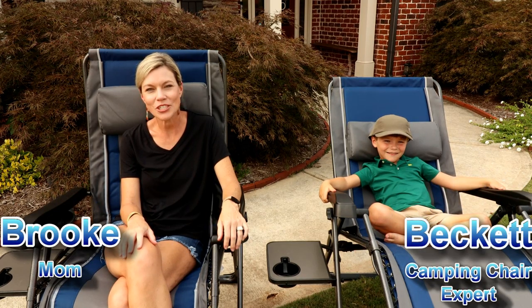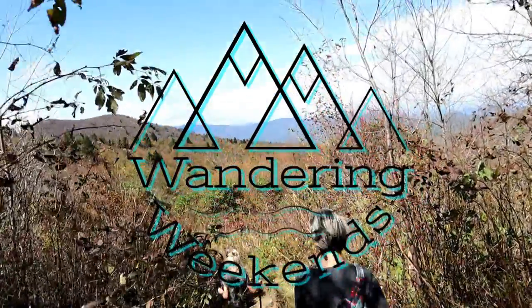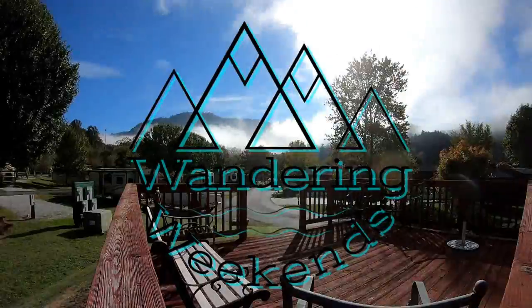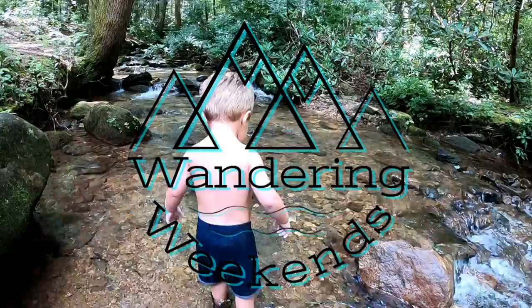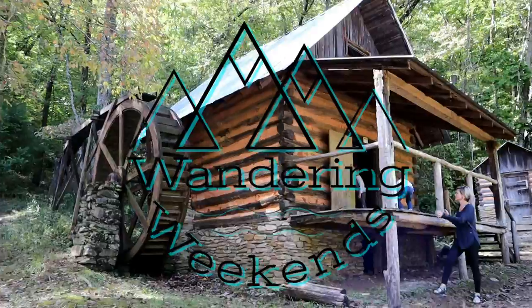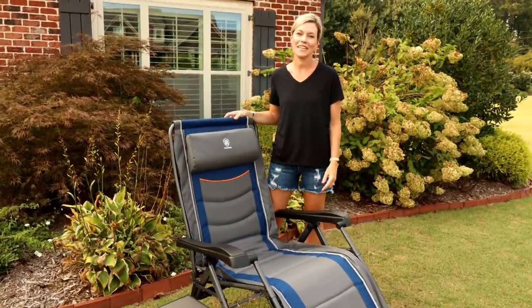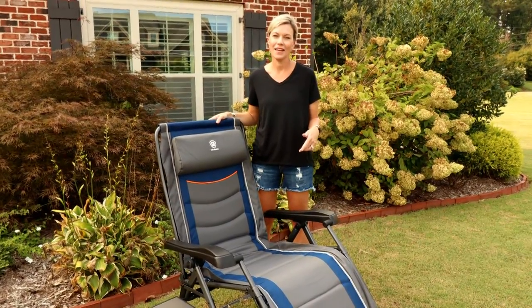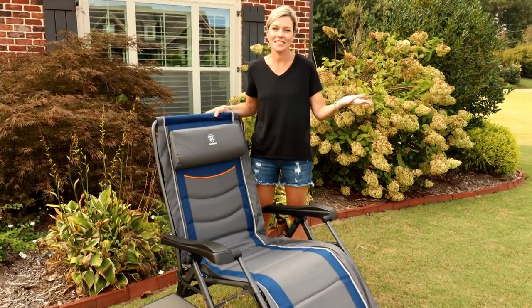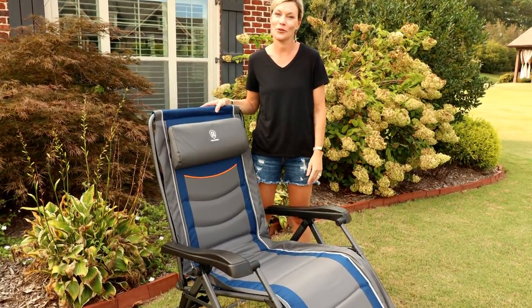Hey everyone, welcome back. Today we're sharing with you a really quick video about our new favorite camping chairs. A huge thank you to Ever Advance for sending us these chairs to try. Sometimes when a company reaches out to send you something you're not quite sure what you're going to get, but we have been really pleasantly surprised with these chairs.